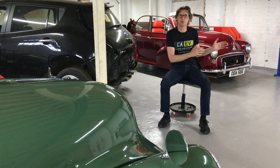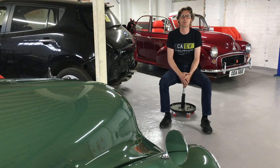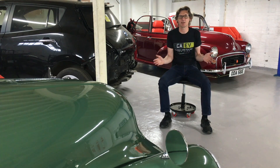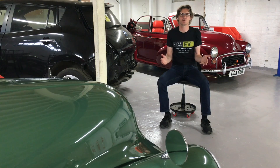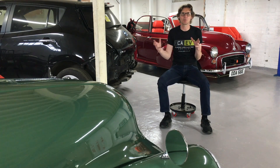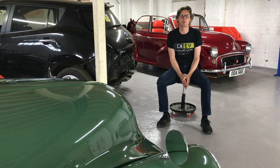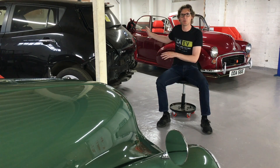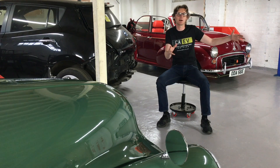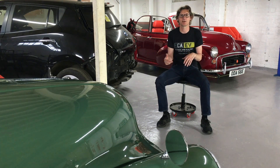One thing to point out: it's not just Morris Minors — that just happens to be what we've got in stock at the moment and the first car we picked. We can use this drive train on just about any car. If you wanted more power we could look at using Tesla motors or aftermarket motors and all the different types of batteries available. We've recently moved into a wonderful headquarters just outside Durham city in the northeast of England — we've got a workshop area and a 12-car showroom housing both electric and classic cars.